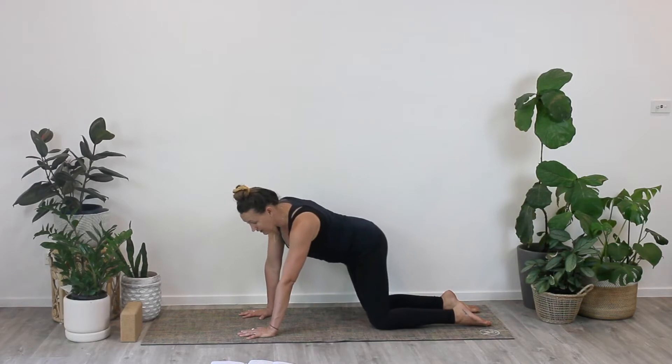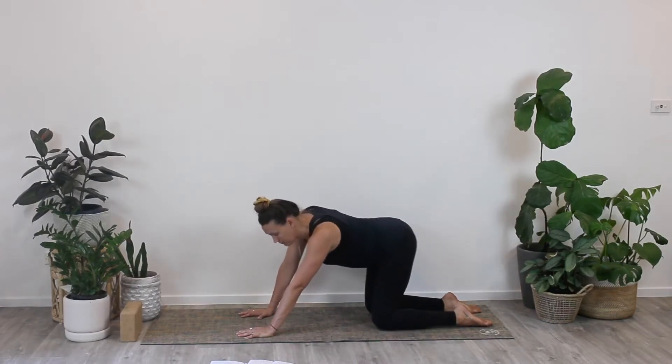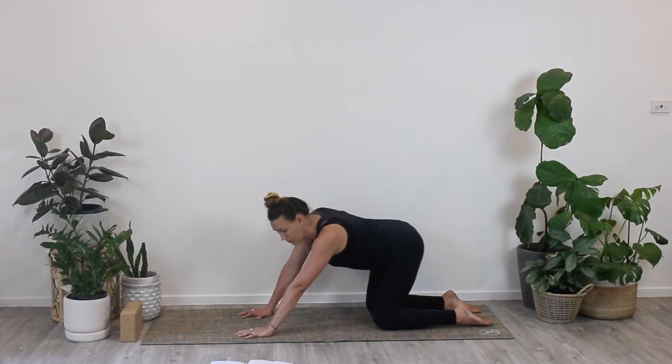We do a lot more sitting now than we've ever done before, so these muscles can get really, really tight really, really quickly. Start to make some sort of semi-circles with your hips.